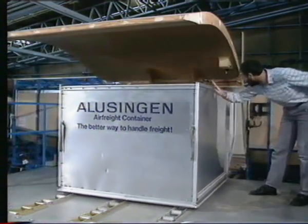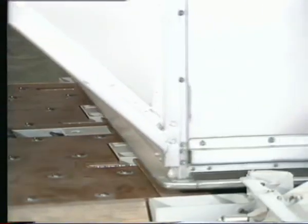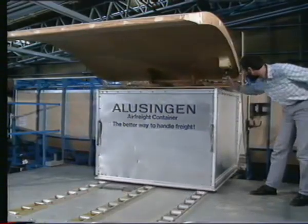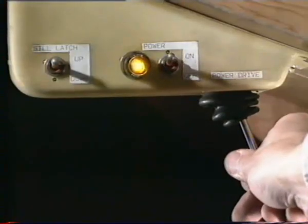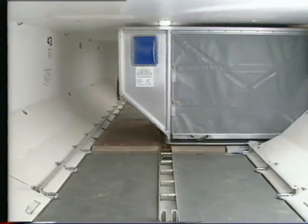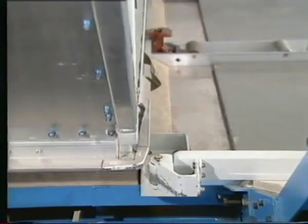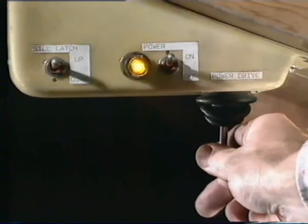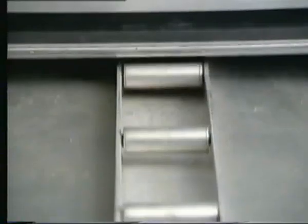The container itself lowers the overridable sill latches. When the container is over the lateral power drive unit, move the joystick to the in position. At the end of the lateral travel, move the joystick to the longitudinal position. The longitudinal power drive units are now moving the container.